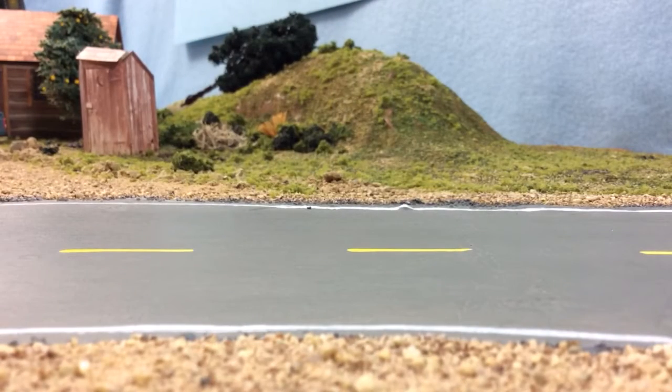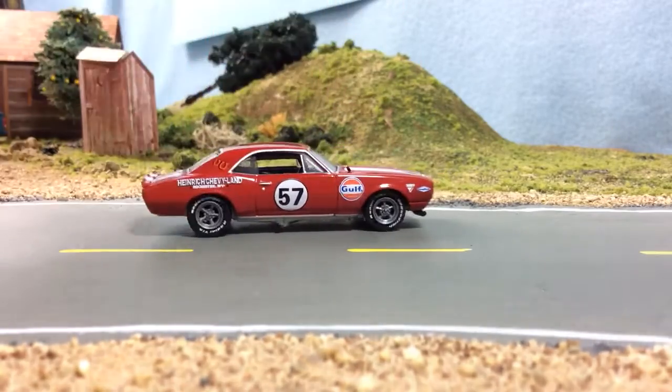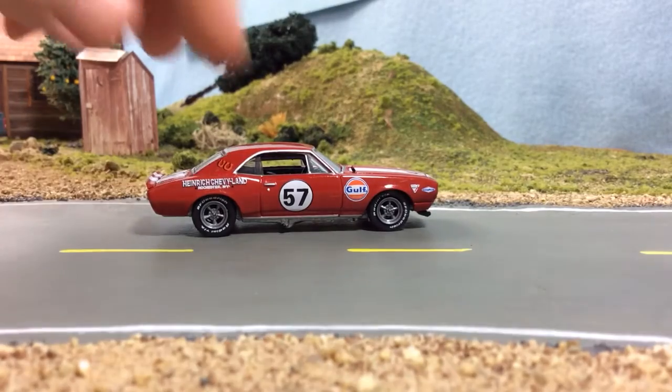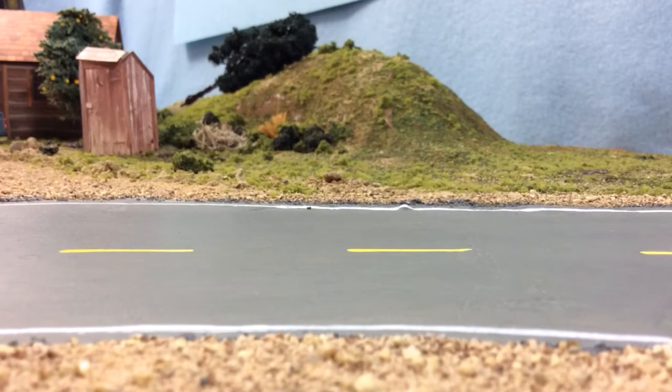This is a really cool car with really cool tooling. This is definitely the best 67 Camaro in the scale, at least between Greenlight, Auto World, M2, and Johnny Lightning.